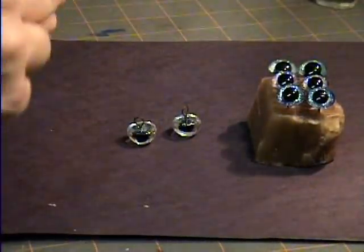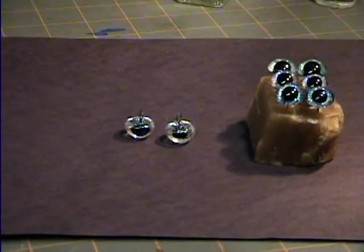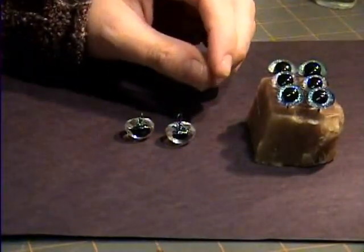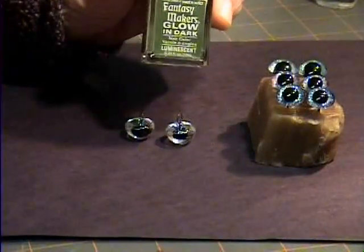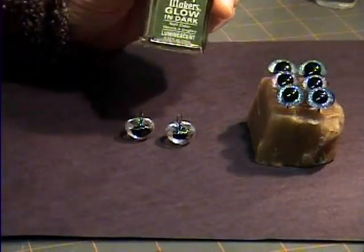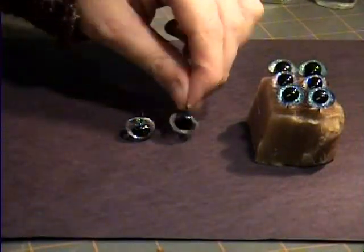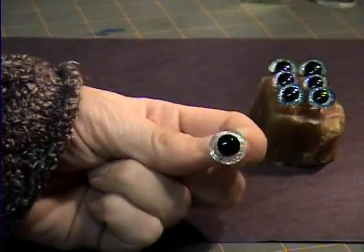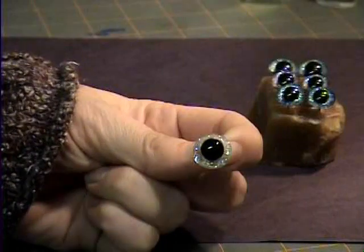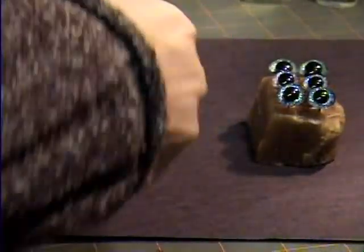Let these completely dry. These are dry now, and at this point, if you wanted to use the luminescent glow-in-the-dark paint, this is when you would use it, and then you would let that dry as well. I'm not going to be using the glow-in-the-dark paint on these eyes, though. If you can see the sparkle in there — they're already sparkly without any color at all. And like I said, we're going to go with blue today.